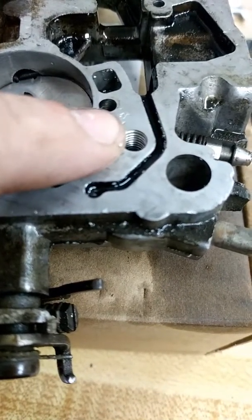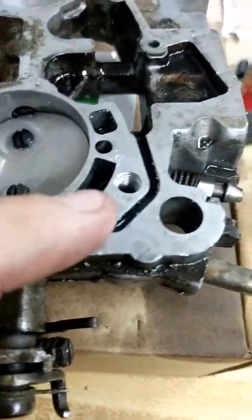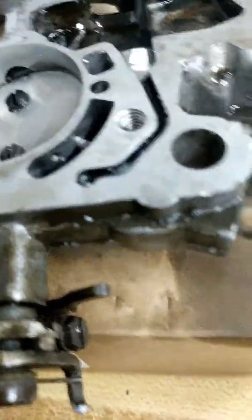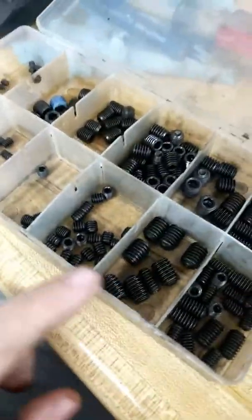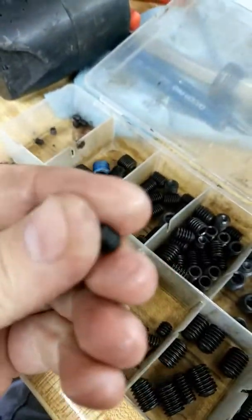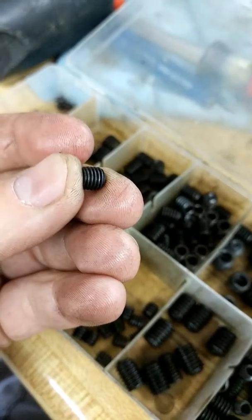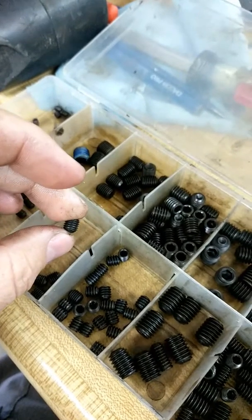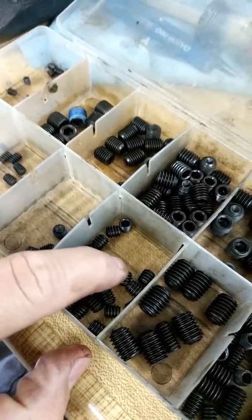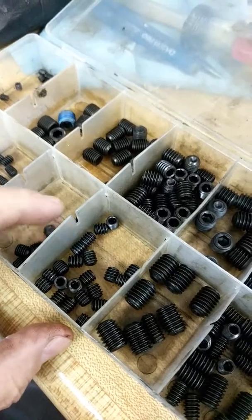So what I did instead of using epoxy is I'm tapping and drilling this. That way, if for whatever reason I need to go back or it needs to go on a different motor, I don't have to try to drill through a bunch of epoxy and chisel it out. I drilled it to 1/4-28 and I have this kit with set screws — I believe these are 1/4-28. I also have the coarser ones but I thought the finer thread would be less harsh on the aluminum.